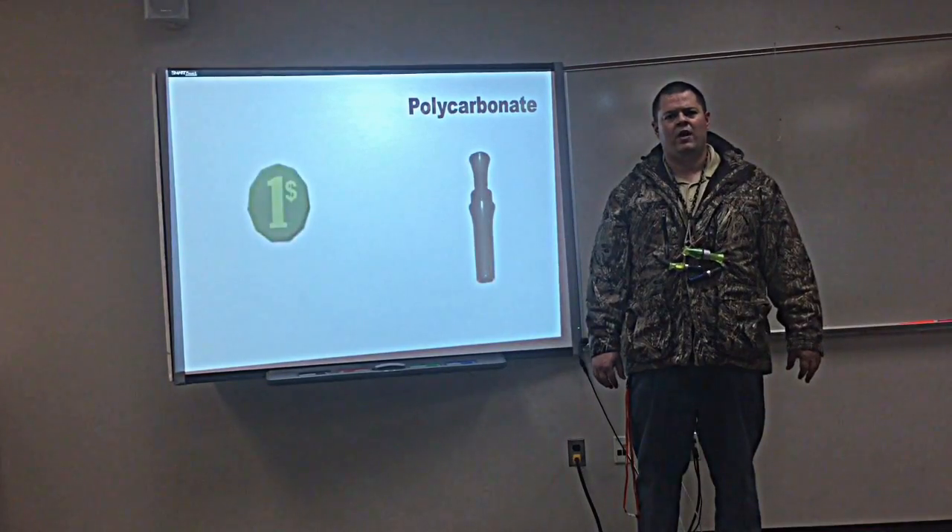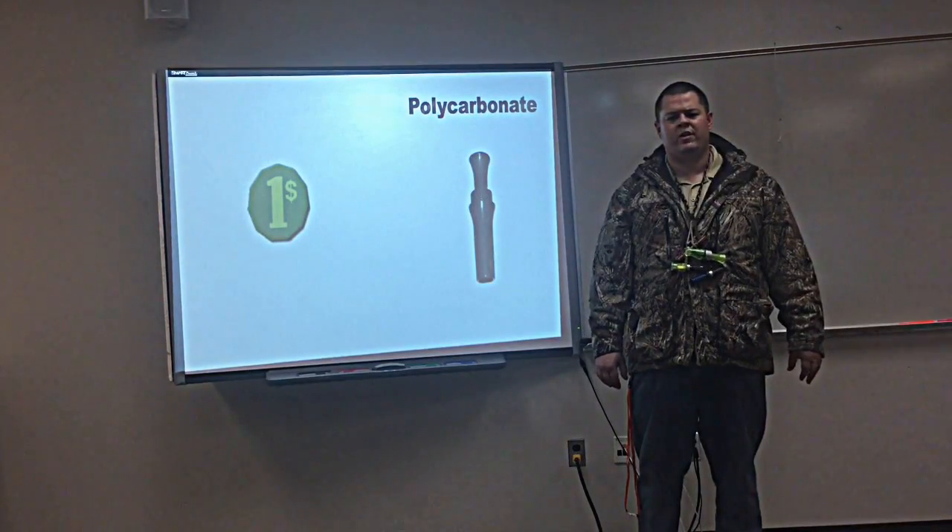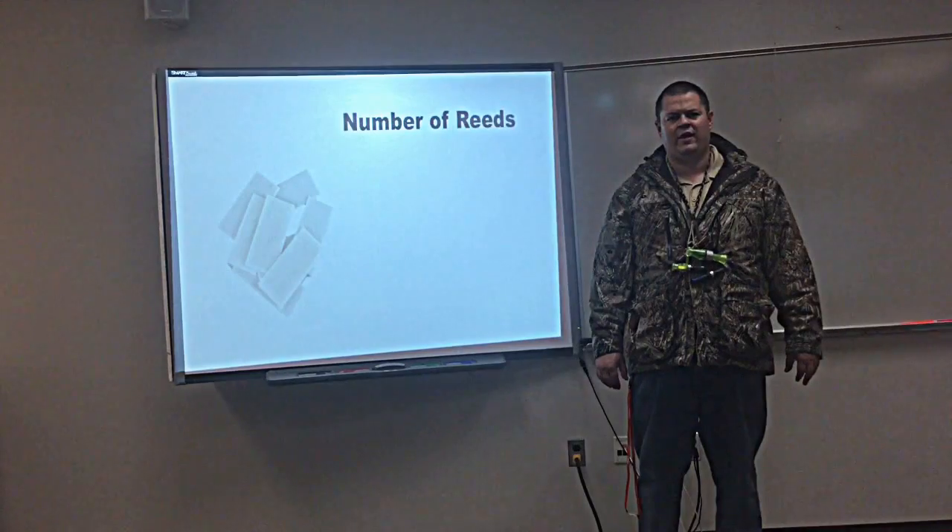Polycarbonates are more of an entry-level call. They're a lot less expensive, maybe $15 to $20 a call. And I know a lot of people that use these calls their whole hunting careers and never buy the expensive duck call, and they kill plenty of ducks. So don't feel like you have to get the expensive one.